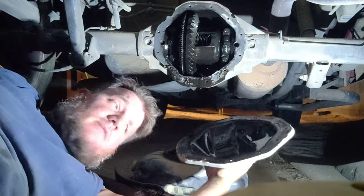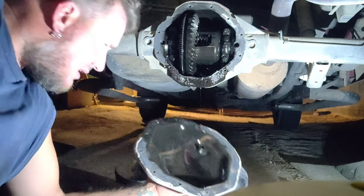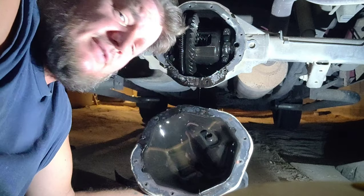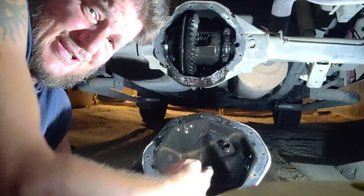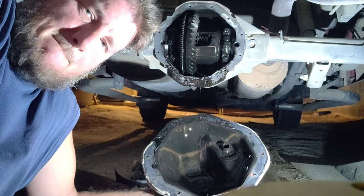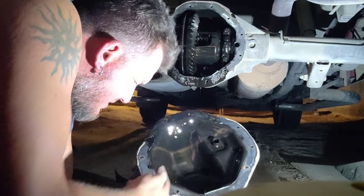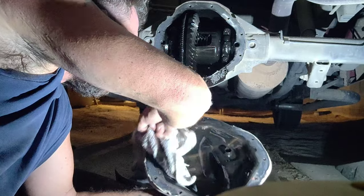Usually there's a magnet in the cover - people tend to wash it off when they're cleaning and forget. Look at that - nice little color there. That's not good. Oh no, that's not good at all.